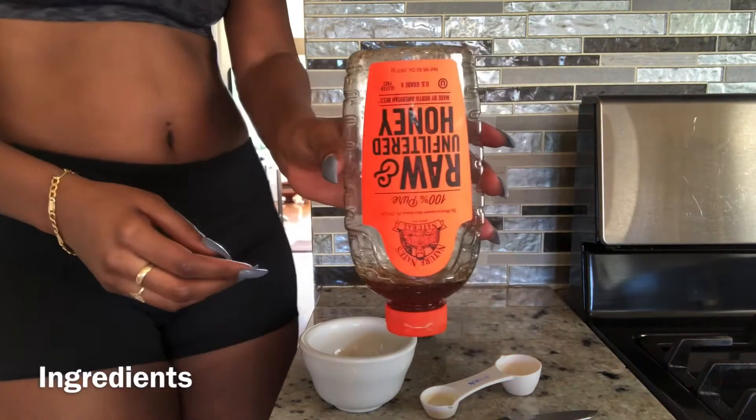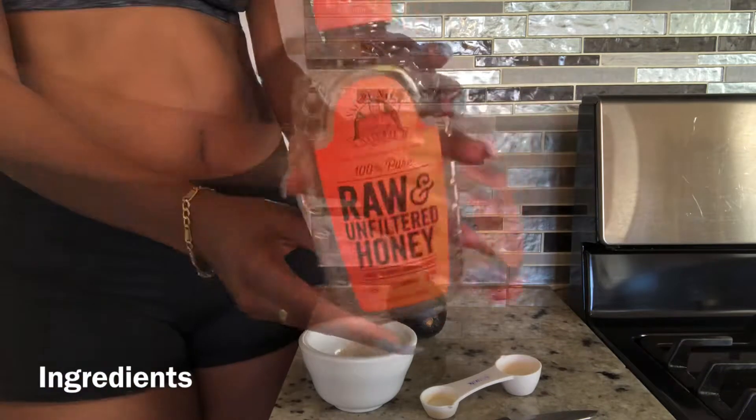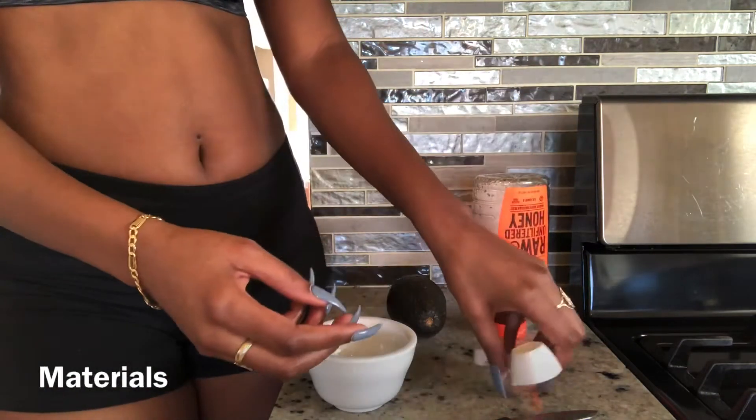So this mask is so simple to make. All you need is two ingredients: avocado and honey.